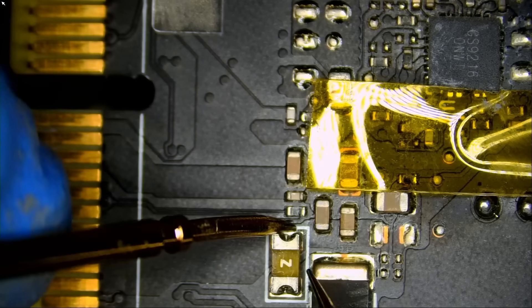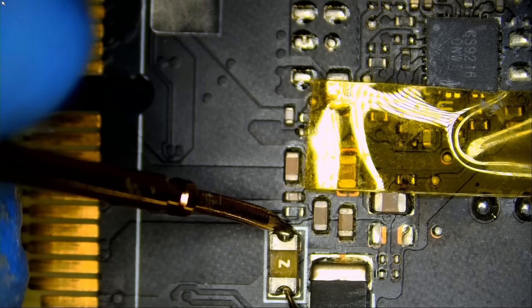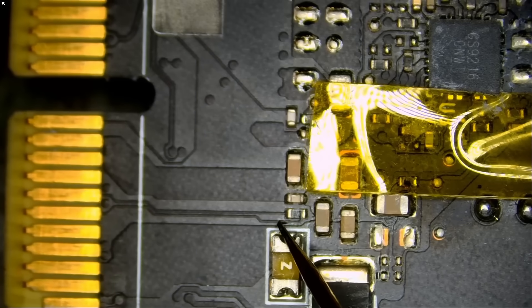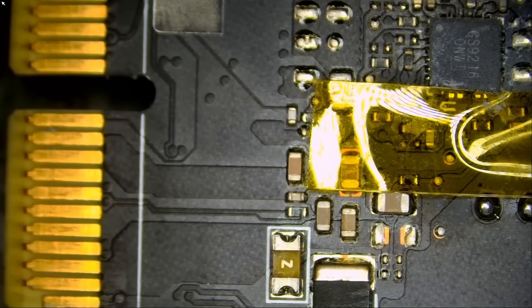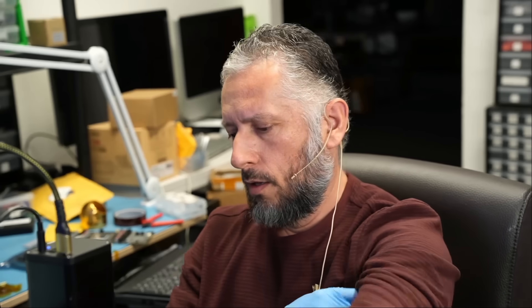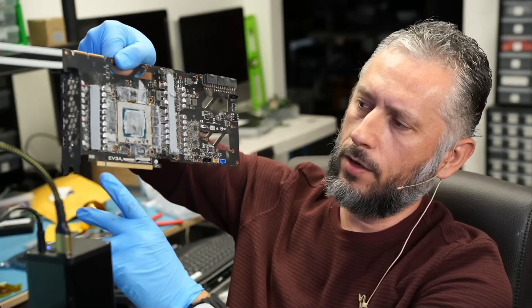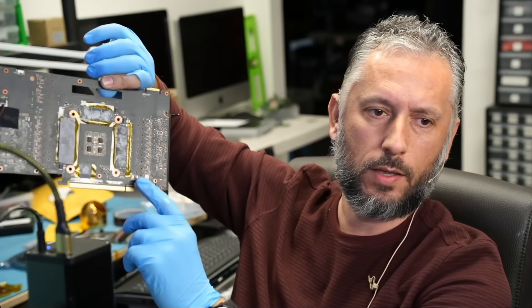One thing I want to check is the fuse on the back — and the fuse is blown. And it's shorted to ground. 101 issues with this card. We have an OL reading at the 12-volt line, and we have a short circuit on the fuse on the back. We're going to have to leave this until tomorrow — right now it's time to go home. I wish I had more time to finish this card, but I will leave it. Maybe we'll do a part two.